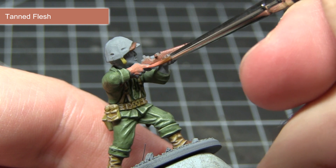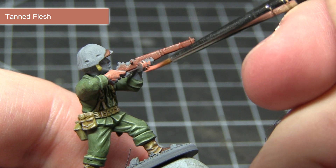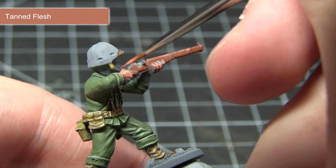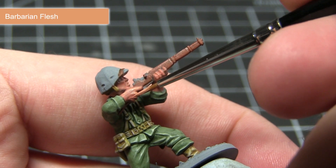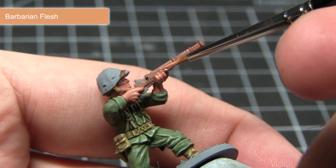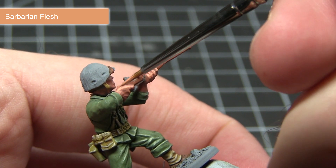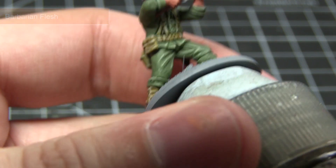The next area we'll be painting is the skin, starting with a base coat of Tanned Flesh. Some of these areas can be tricky to reach, so use a thin brush and take your time. Instead of applying a wash at this stage, I'll be applying a highlight of Barbarian Flesh over the tanned areas — focused on the fingers, bridge of the nose, cheekbones, lips, and chin — basically the more prominent features, picking them out with the lighter flesh tone.